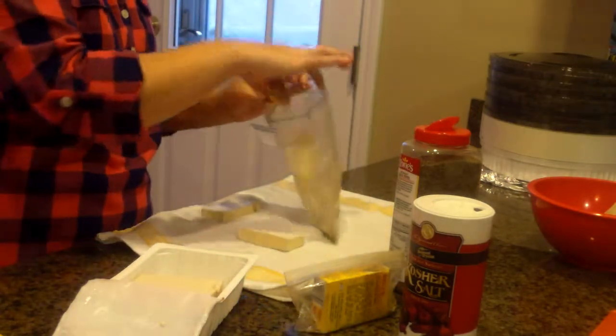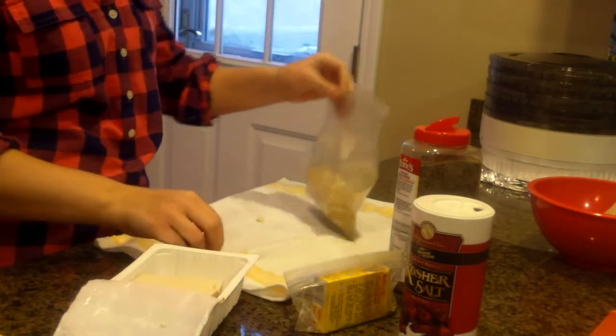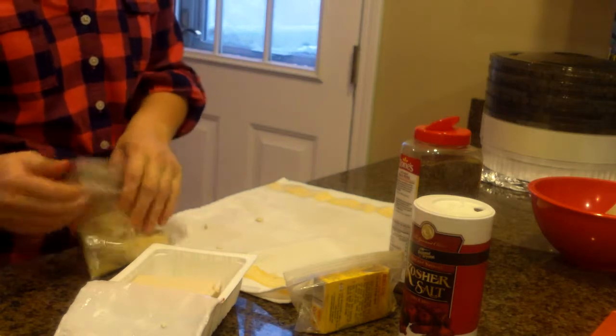Take your tofu and plop it right in. You want firm tofu because you don't want it breaking up. You don't want soft, silken tofu — that's crazy. You don't want that.